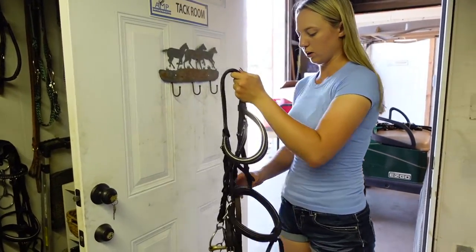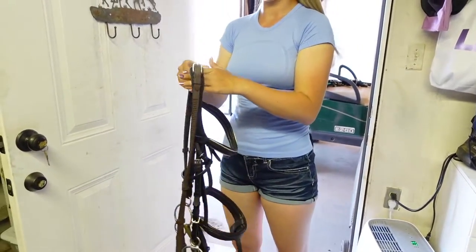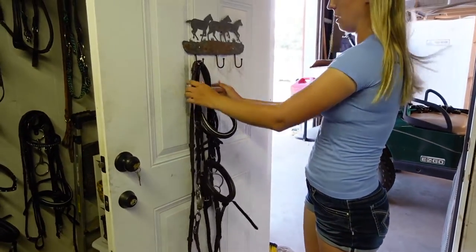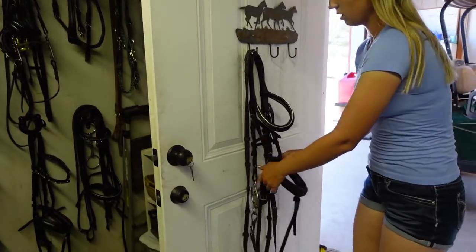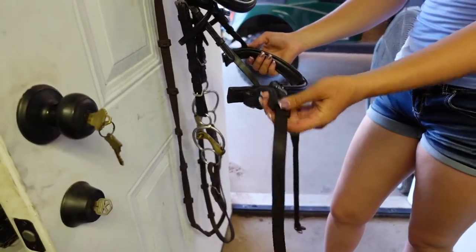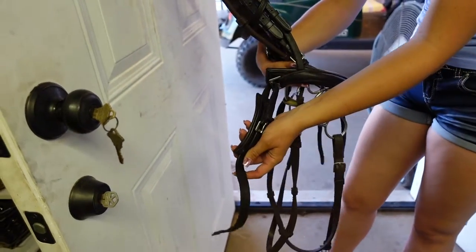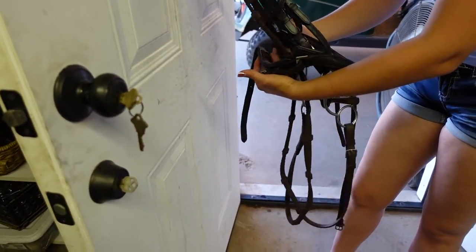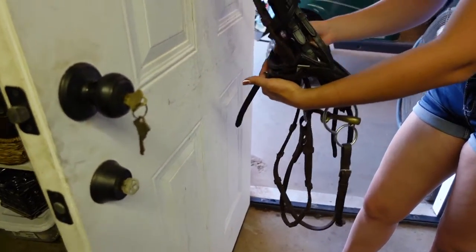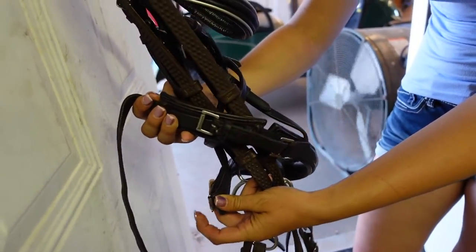Now take your bridle back off the hook, grab your reins, put them back on the top of your bridle, and put your bridle back on the hook. Now take your noseband — take the leather part on the left-hand side and go around the back of your bridle, everything included, even the reins.